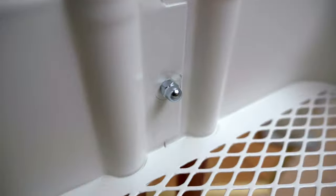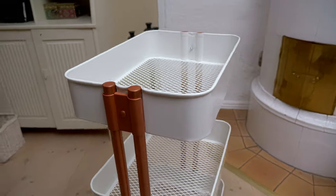Pimp that Ikea cart. Nice work! Remember to smash the thumbs up icon and please consider subscribing. Dang dang dang dang dang dang dang, thanks for watching.